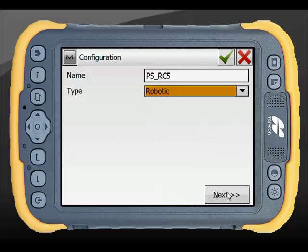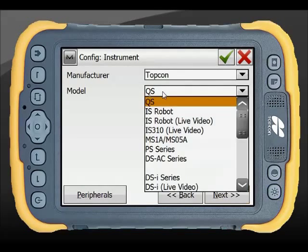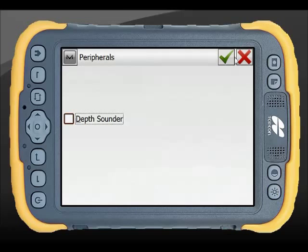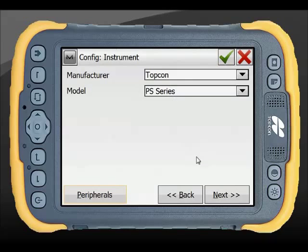After hitting Next, select Topcon PS and choose PS from the model list. You can also add a peripheral such as a depth sounder if needed, but in this instance we'll skip that and move on.